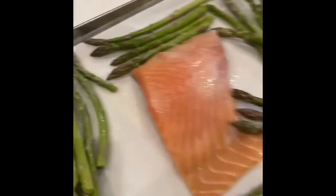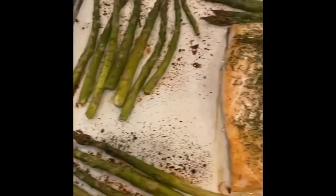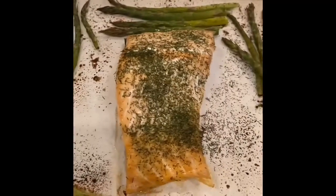I'm going to go wash my hands and sprinkle some seasoning on. So there it is — 25 minutes, 425 degrees, full lean and green meal, one pan. Can't wait to eat this. Bye.